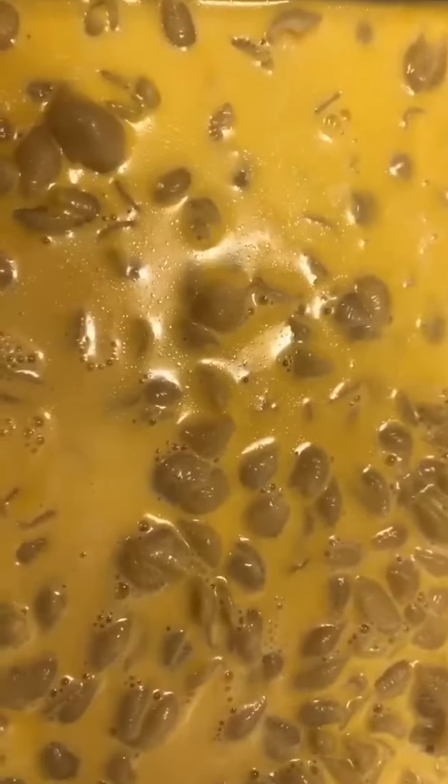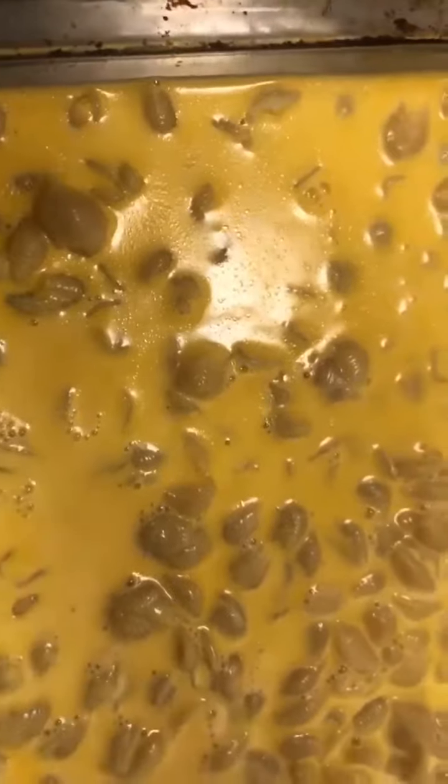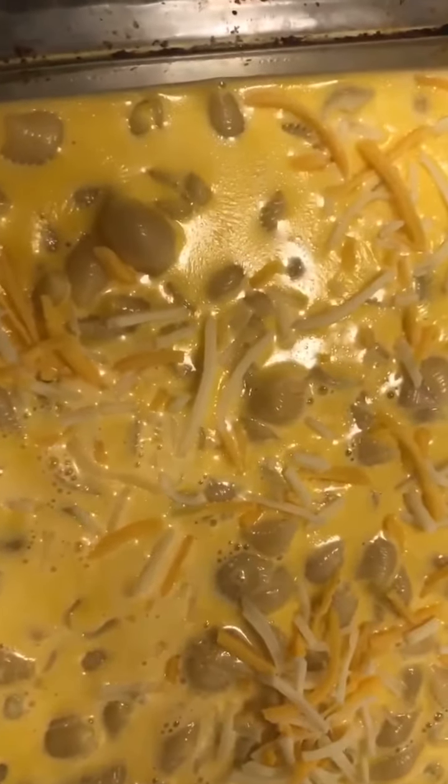Now we're finished mixing up our cheese and boiling our pasta, so we mix it together. We're gonna put it in the oven, but first we're gonna add one more layer of cheese on top just for it to heat up in the oven.